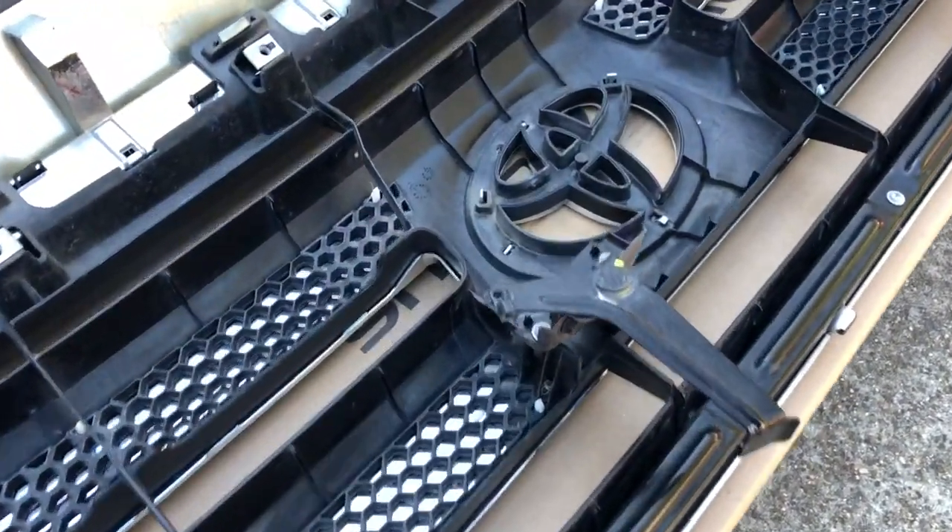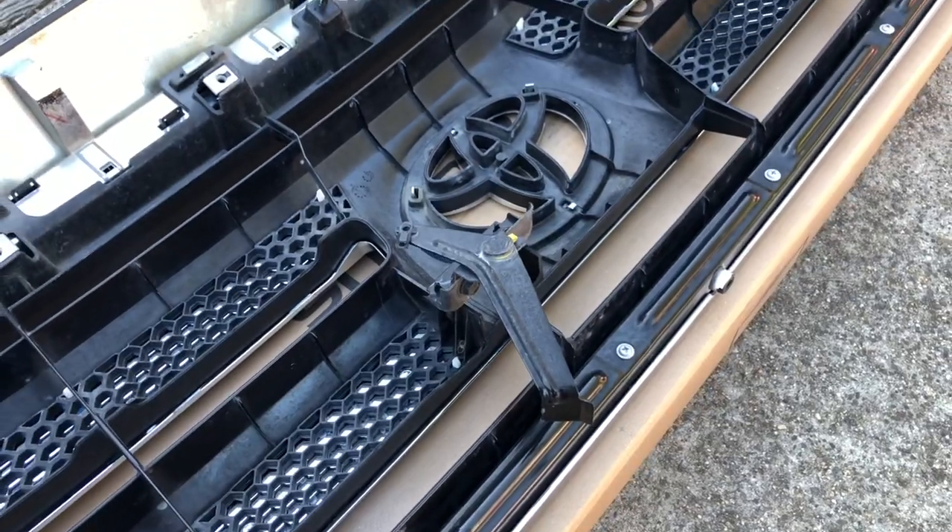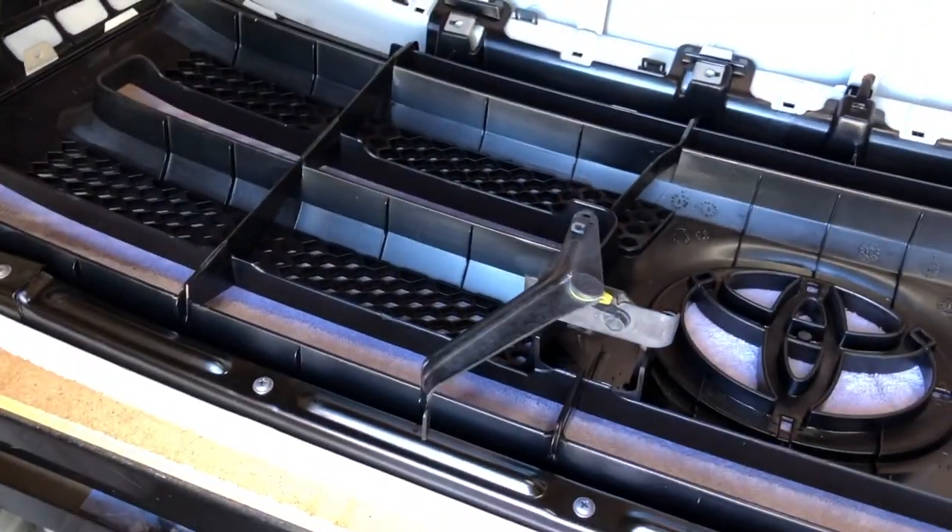I just realized the factory hood release lever needs to come off and be put on the new grille. Let's do that. Done.